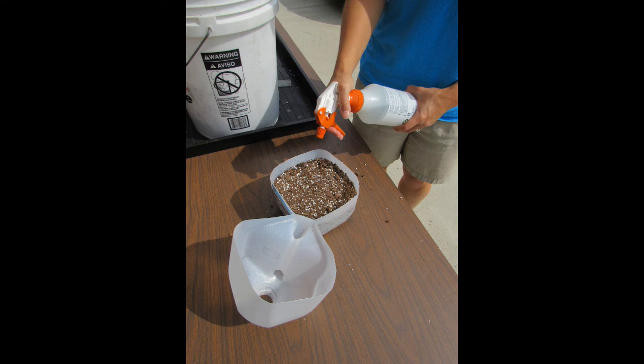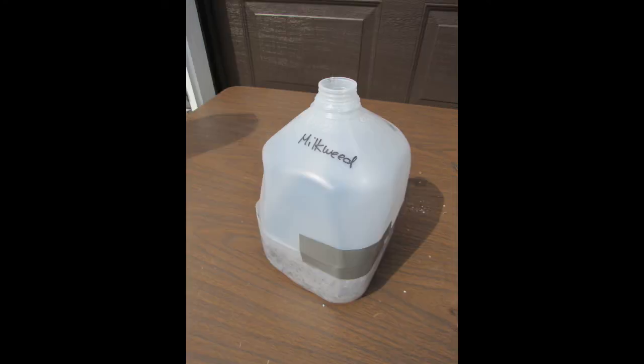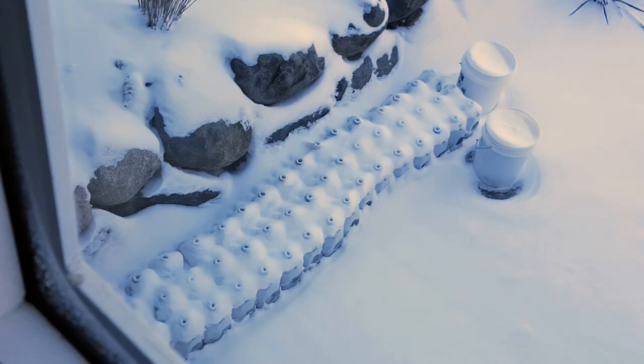Use a spray bottle to moisten the surface — the spray bottle ensures the seeds are not disturbed. Add a plant label to the inside of the container with the name of the species. Tape the jug shut with a piece of duct tape; there is no need to tape all the way around. You want gaps where air and rain or snow can get in. Leave the cap off the jug to help with this as well. Write the species name on the jug — this can wear off over the winter, which is why we also added a plant label to the inside. Done! Place the jug outside in a sunny location for the winter and wait for the plants to start sprouting in the spring.